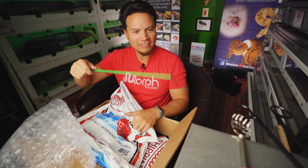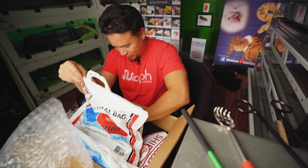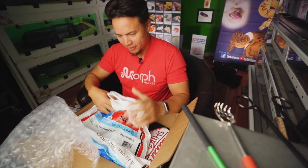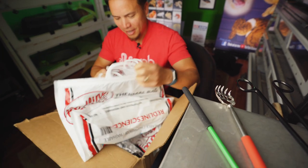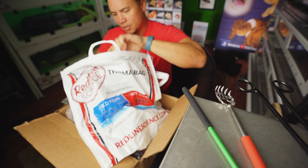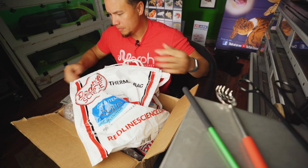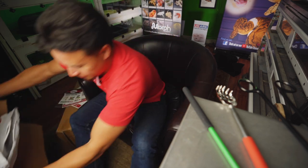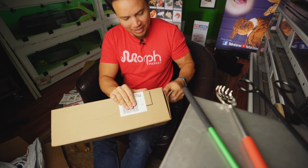Wow what a great box. There's shirts in here, all kinds of stuff. I don't want to give it away for those of you that haven't seen what's exactly in the box yet. Some FaZe shipping packs. All right let's open the next thing. There's a lot of stuff in that box — I'm not going to go through all of it. Nobody wants that.